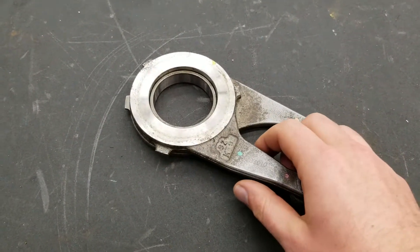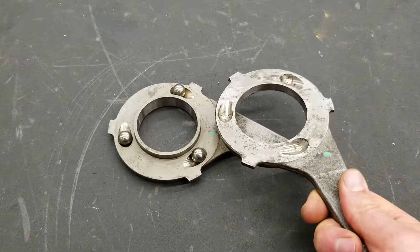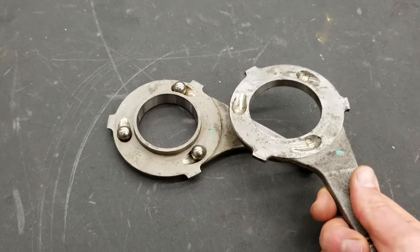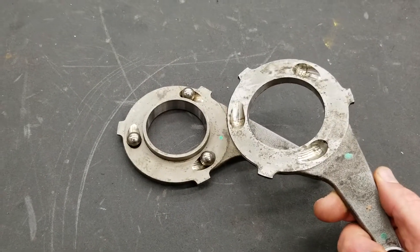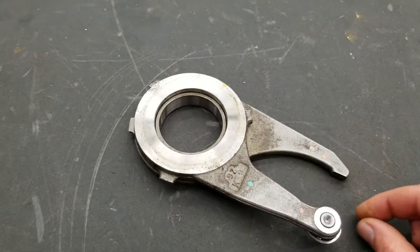This is a ball ramp mechanism, mechanically actuated. We have two separate plates with three individual balls in there — there could be more balls depending on the situation. The two plates are separate and they're mechanically spread apart by a cam.